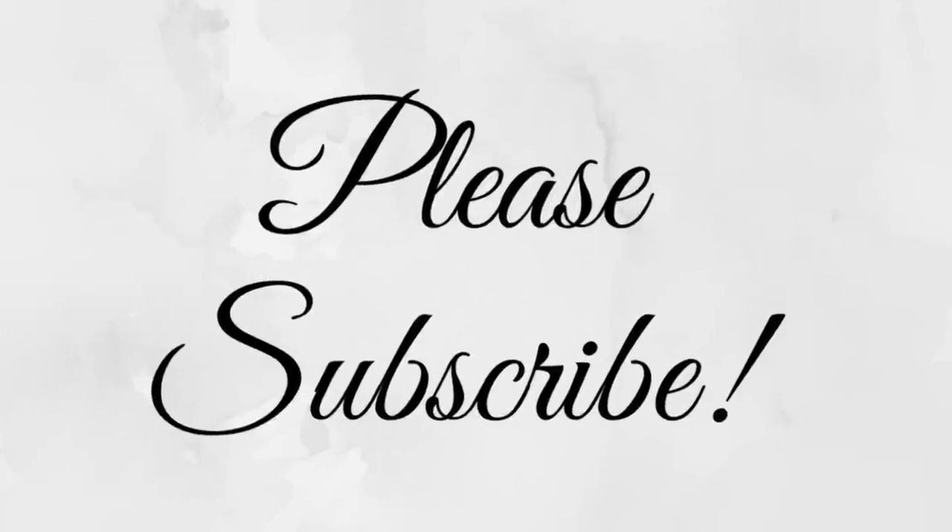That is it for this video. Let us know — have you decluttered anything lately? I'm focusing really hard on my low buy and it's September and I've done well all year, so I'm pretty proud of that. If you want to see the other declutter videos I've done in the last few months, I'll link those in the description box. Thank you so much for watching and have a great day.